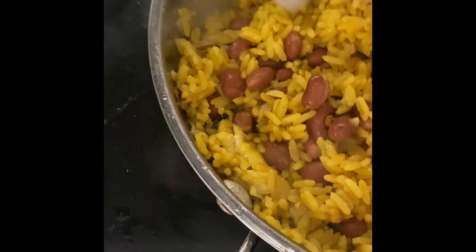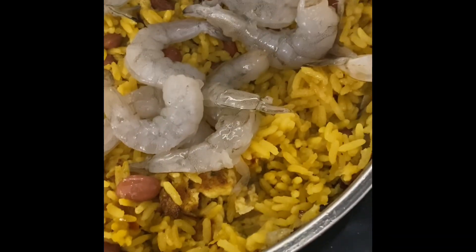You turn the fire down a little bit to medium — it was on high, put it on medium. Then you drop the shrimp in. You don't want to cook shrimp too long because they get tough. We're also going to pour some minced garlic in there.